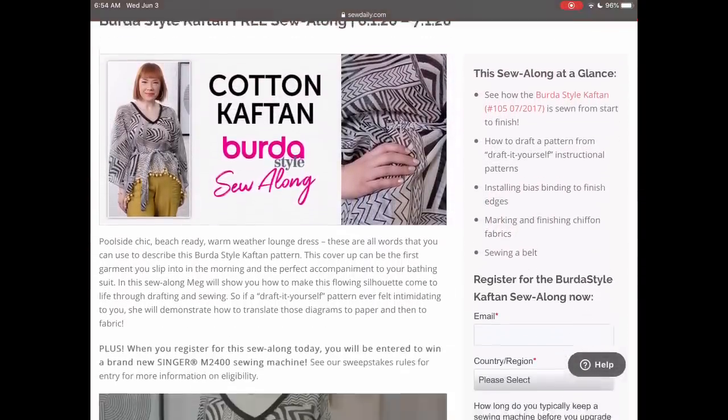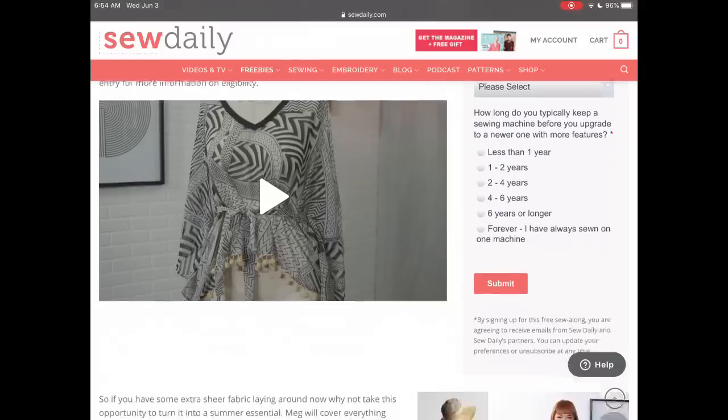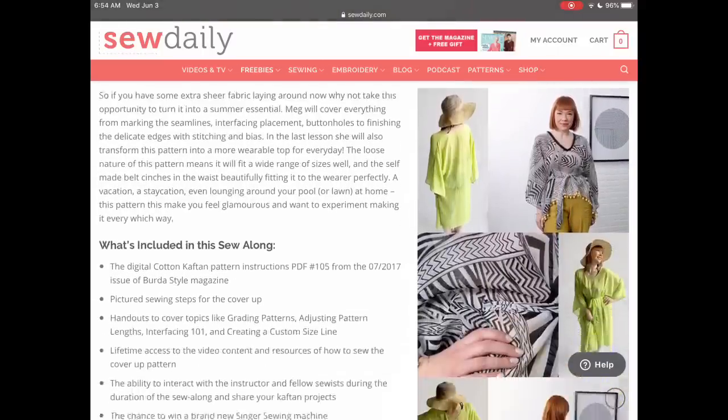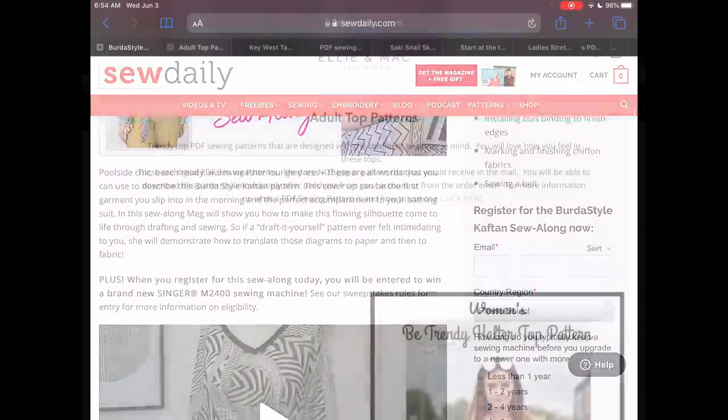Sew Daily has a free sew-along every month, and all you have to do is sign up within the month to get it for free for a lifetime. This is a caftan pattern — so useful to have. If you haven't made a caftan, I would totally suggest doing that.